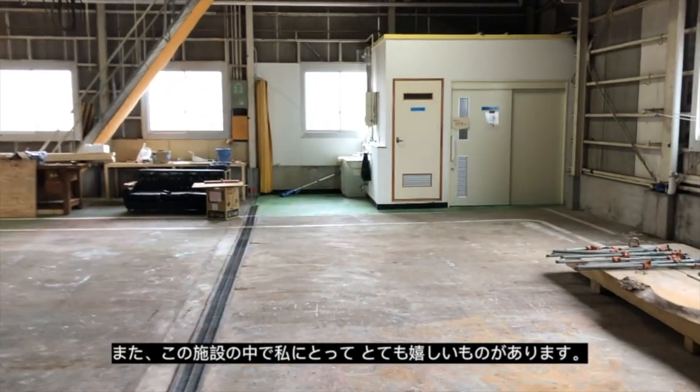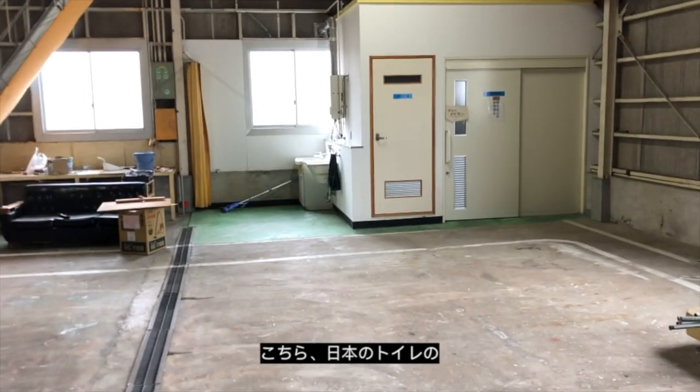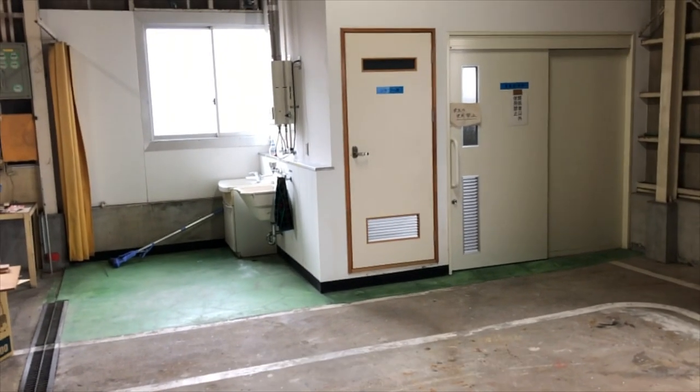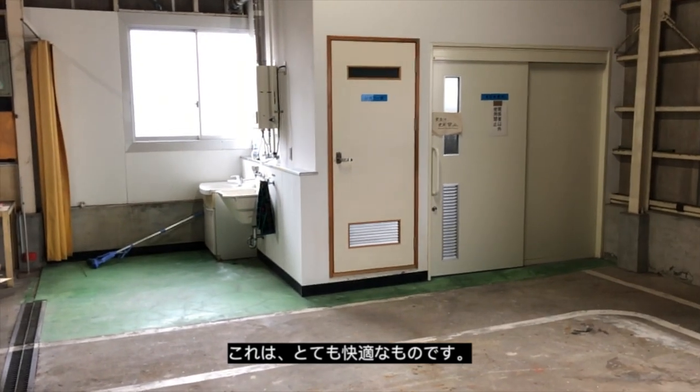One of the exciting things for me — if you've ever been to Japan and experienced the toilets there — this one is fitted with a washlet, which is fantastic. I really enjoy those little creature comforts.